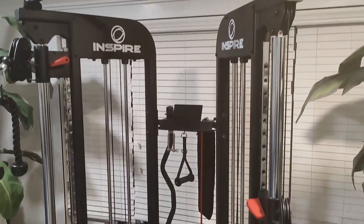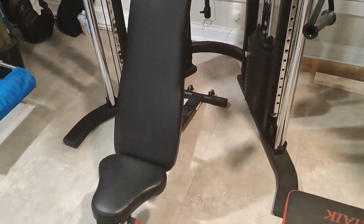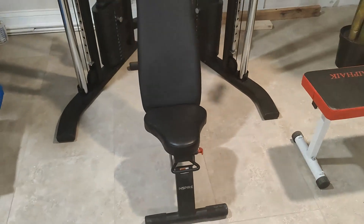This particular set came with a bench that was an add-on, but it's like a must-have with this setup. That's all I'll say — he loves it, uses it all the time, he's super buff, like a mini Arnold Schwarzenegger.